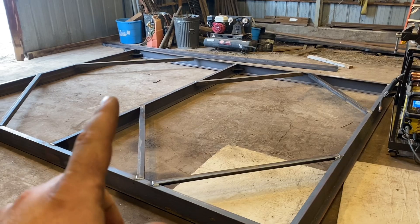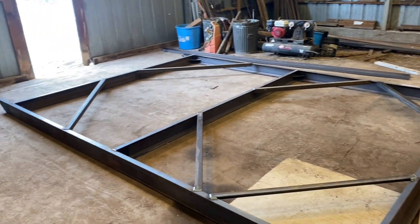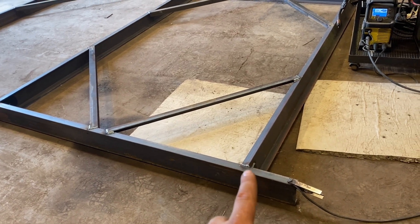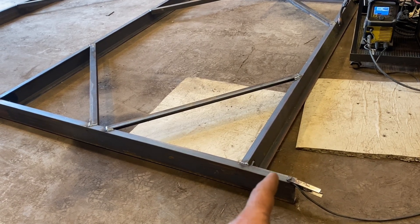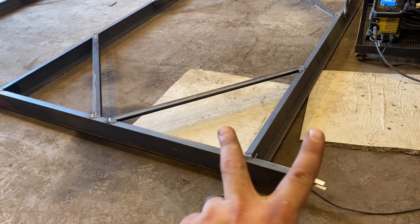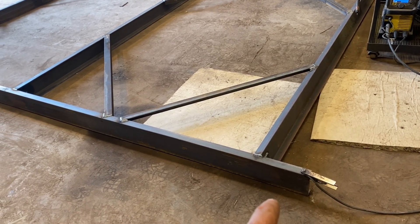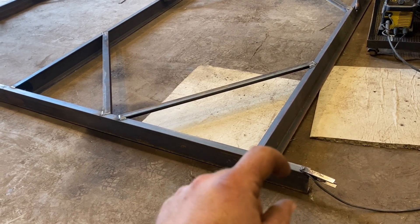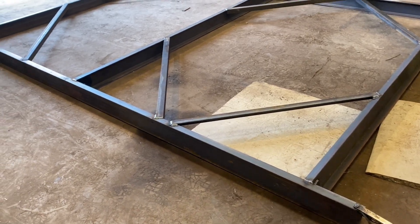Got this half all welded up — got my cross pieces in, all my gussets are welded up, gussets here and gussets there. What I'm going to do now is get a little length of chain. I'm going to weld some chain on the back here and leave a tail so we can chain this half to the other half — that way when you're using it they're not spreading apart in the back. We'll weld some chain on this side and the other one too, and just use some kind of carabiner to link those two chains together. That'll keep them from spreading apart on the back side.